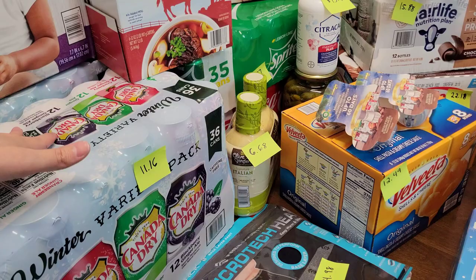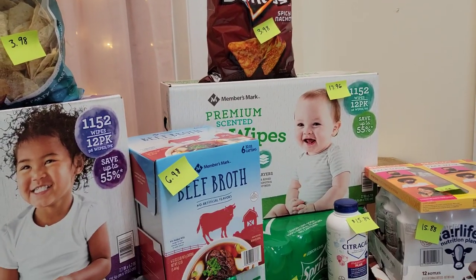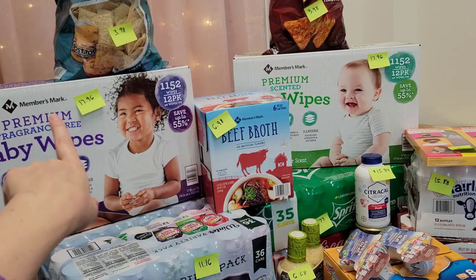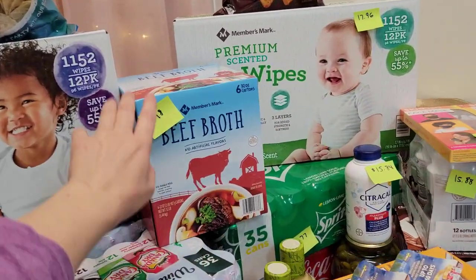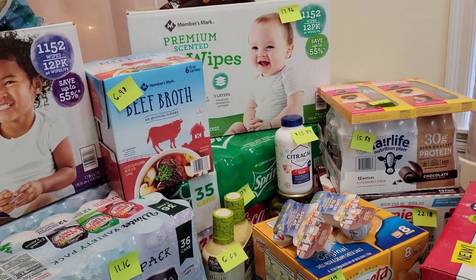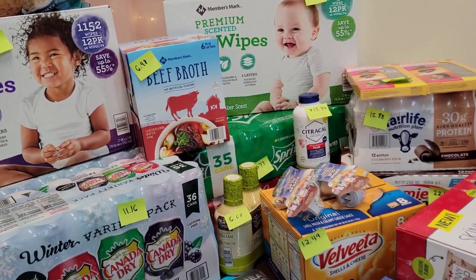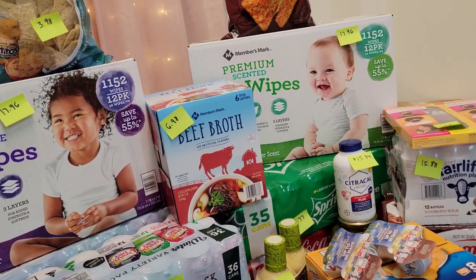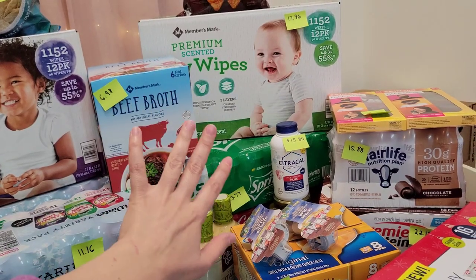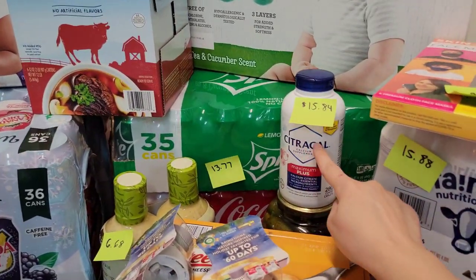Up here: a bag of Tostitos for $3.98 and a bag of Doritos for $3.98. I bought two cases of wipes for $17.96 each — one is fragrance-free and one is scented. I got a case of beef broth for $6.98, with six 32-ounce cartons. As I was organizing my preps I realized I didn't have any beef broth, and I plan on starting to can soon — things like beef stew.